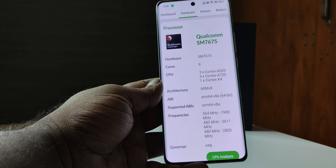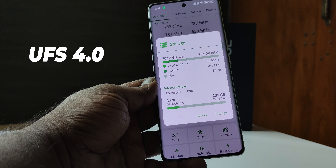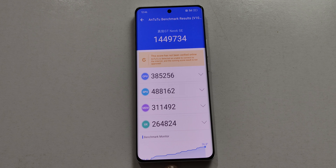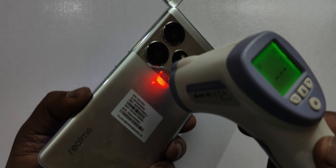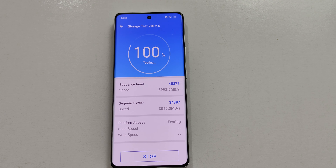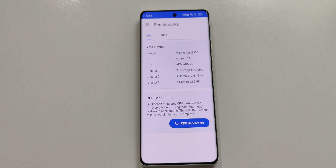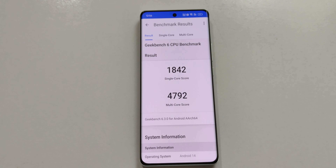In the performance section, we have the Snapdragon 7 Plus Gen 3 processor with UFS 4.2 storage and LPDDR5 RAM. The read speed is approximately 960 MBps. In GeekBench 6, the single-core score is 842 and the multi-core score is 2792.